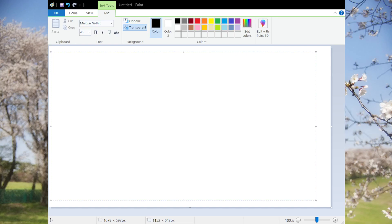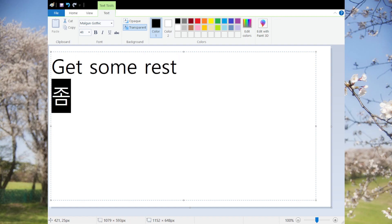Hello everyone! Welcome back to another episode of Korean in a Minute. Today's phrase is 'get some rest,' and in Korean we say 좀 쉬세요.